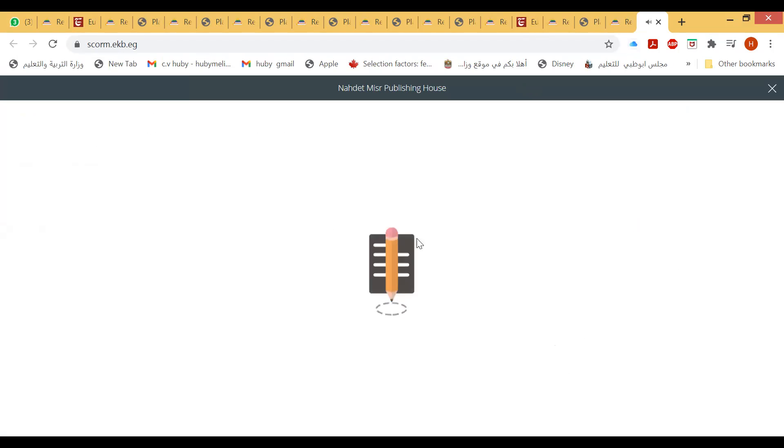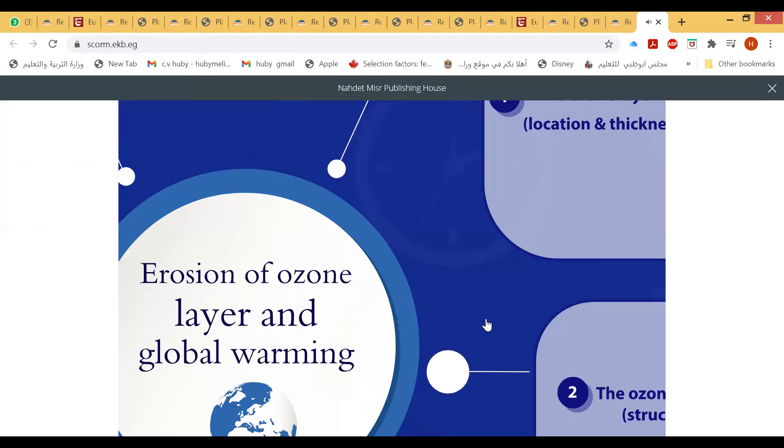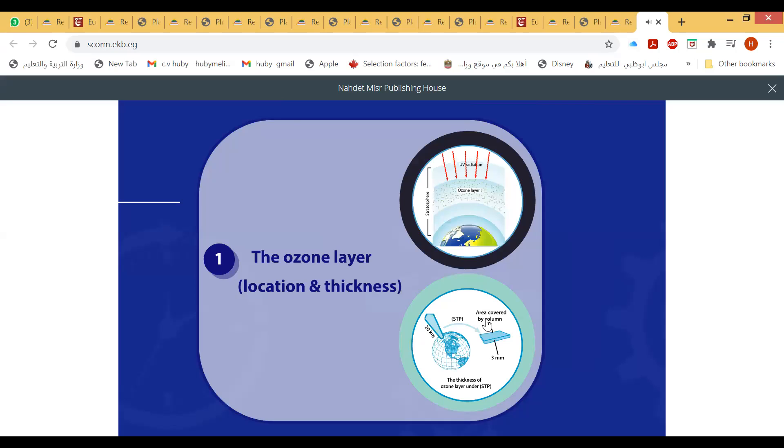Each free oxygen atom combines with an oxygen molecule, forming an ozone molecule. The ozone layer is found in the stratosphere at a height between 20 and 40 kilometers above sea level, and its thickness is 20 kilometers.